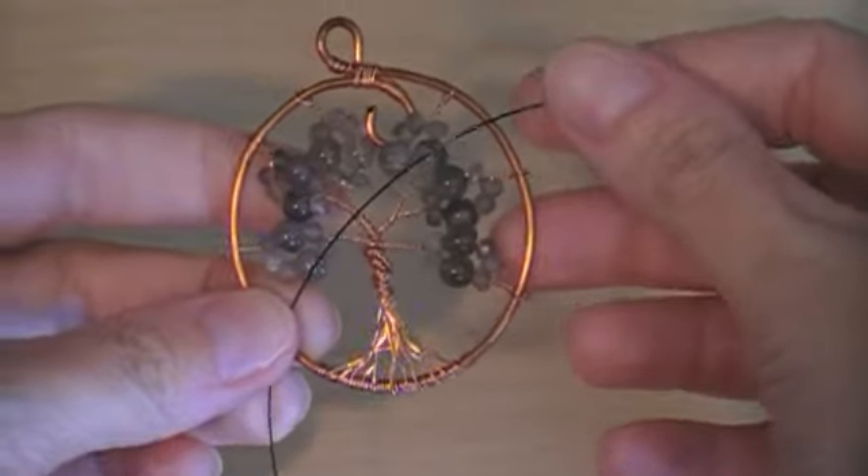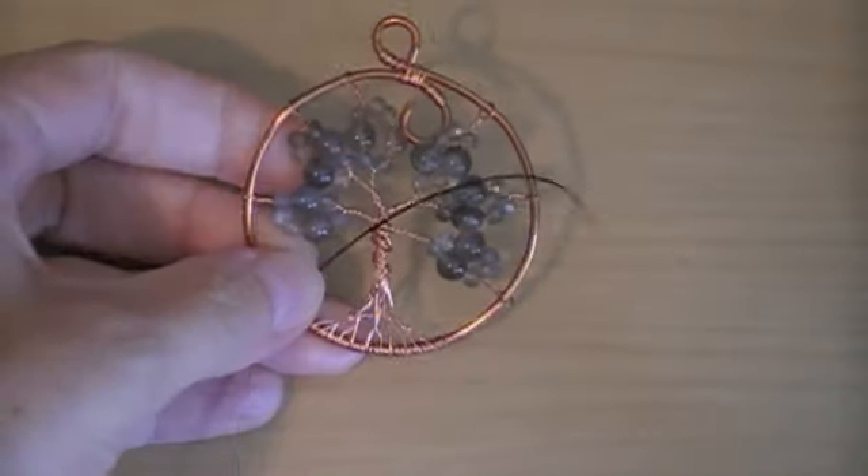I'm using a contrasting color wire just so you can really see what I'm doing with it. It's cut just a couple inches longer than the diameter of the pendant I'm working with.